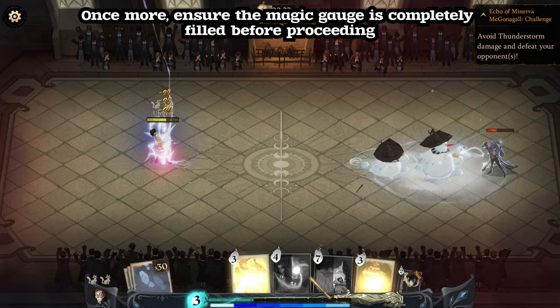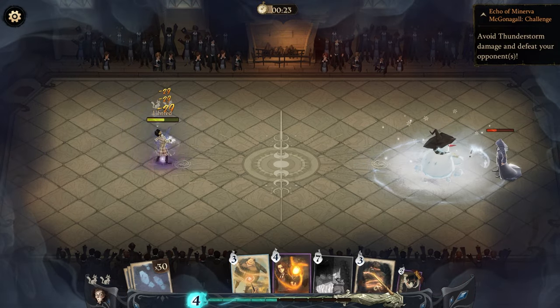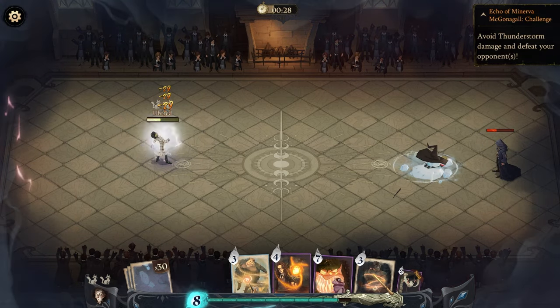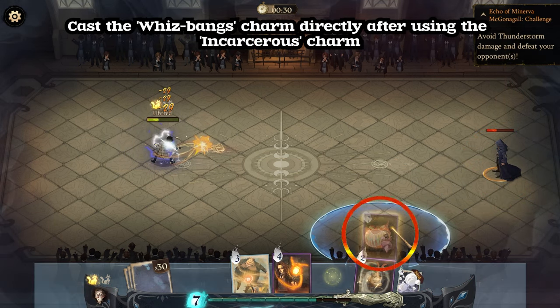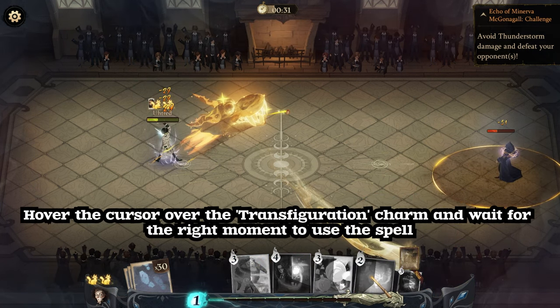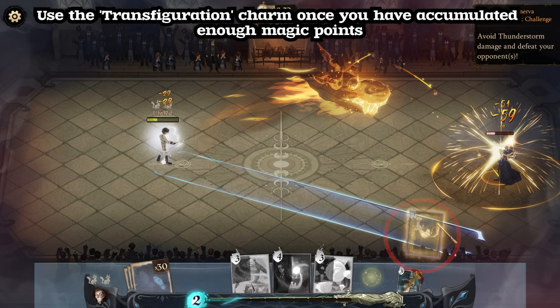Once more, ensure the magic gauge is completely filled before proceeding. Next, cast the Incarcerous charm once the magic gauge is filled up. Cast the Whizbang's charm directly after using the Incarcerous charm. Hover the cursor over the Transfiguration charm and wait for the right moment to use the spell. Use the Transfiguration charm once you have accumulated enough magic points.